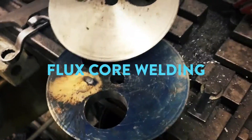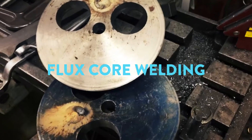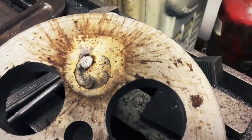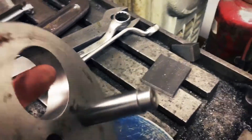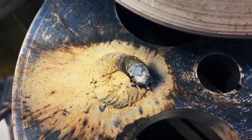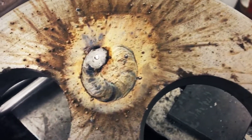All right, we're just doing a little bit of gas — flux core. I have these metal pieces here. I have a pin that goes through and needs to be welded on. I think they turned out rather well. I mean, for flux core — there they are.